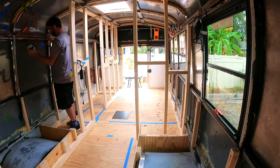Eric rounded out the rest of the week continuing to work on wiring the 12-volt and 110 system for the bus.